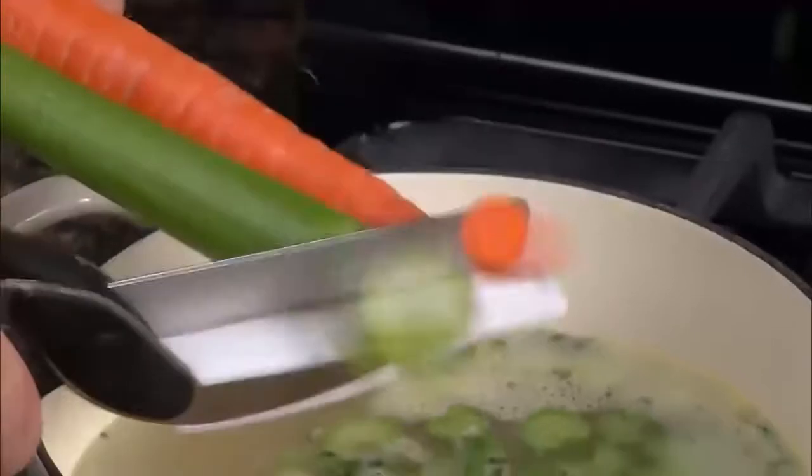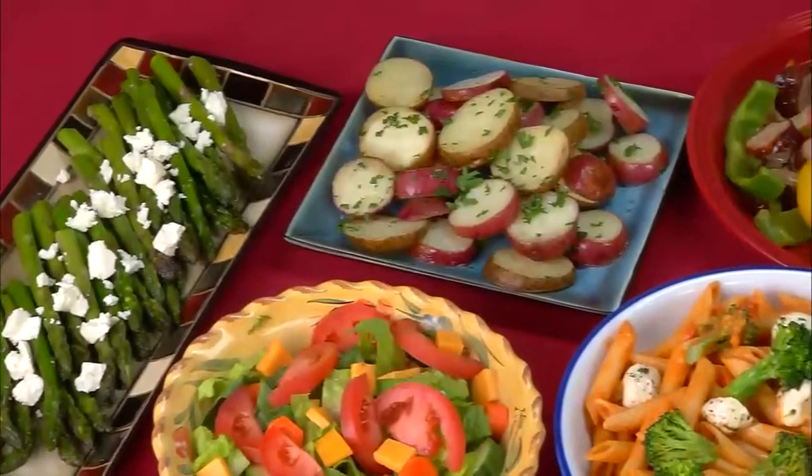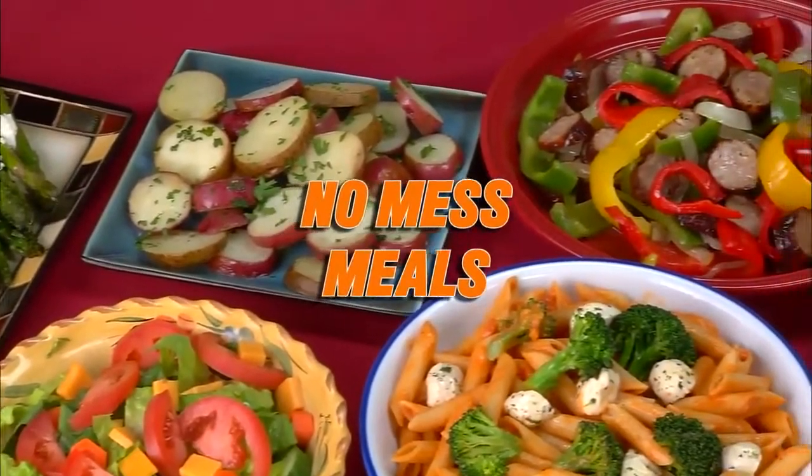Making soup takes forever. Now slice veggies right in the pot for a savory soup. It's the only knife you'll ever need to create all of these no-mess meals.